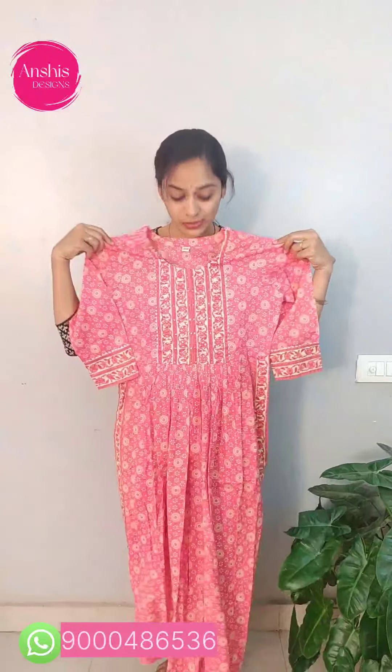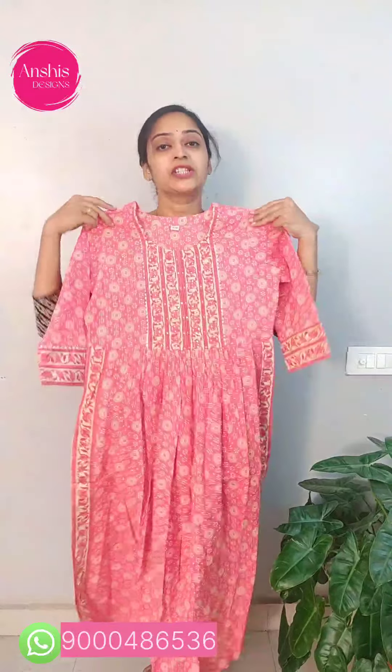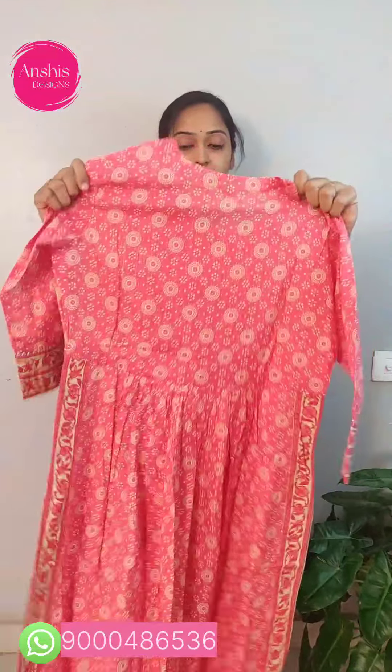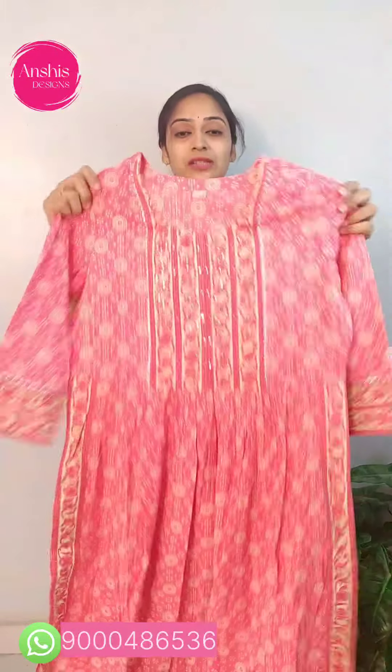This is a cotton top. It has a peach color combination with a dark color. This is a Naira cut style. It has front pleats and side cuts. This is a Jaipur print. It has a mirror and a self highlight. This is the hand part — it has three-fourth hands. It has a good Jaipur print. This is ₹980.